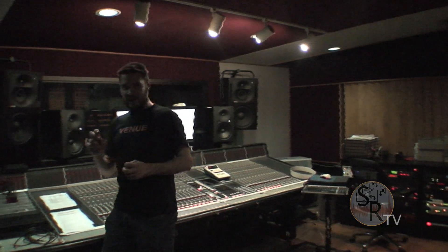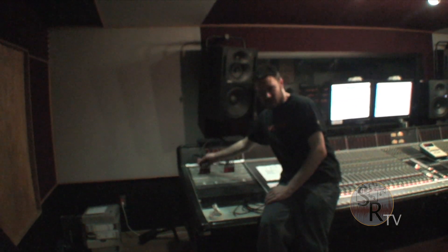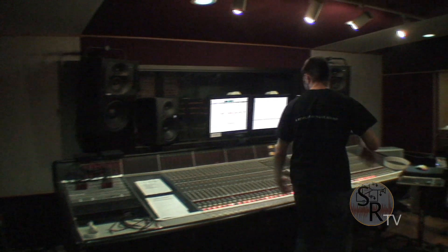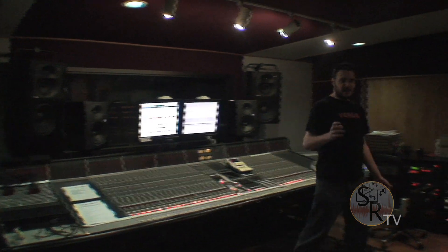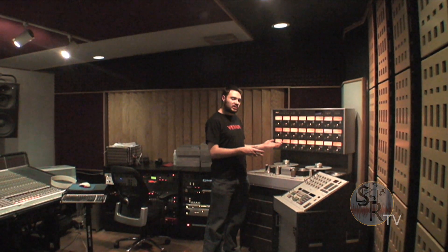What we've done is set up a double-blind test. If you come over and look at this patch bay here, we've split our signal so the exact same signal is going both to tape and to Pro Tools. Over here we have a Pro Tools HD1 system, and if you follow me over here, we have a Studer A800 24-track analog two-inch recorder. This will give us the best of both worlds and a great test between the two mediums.